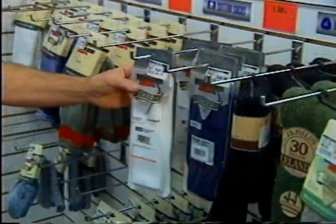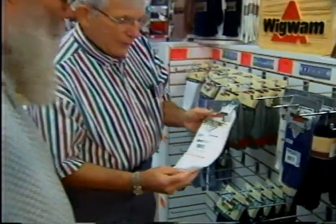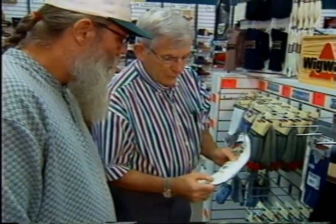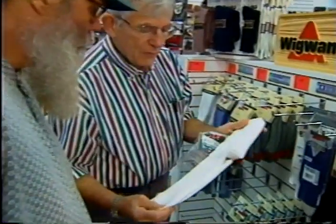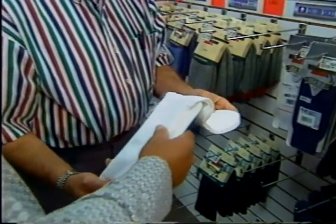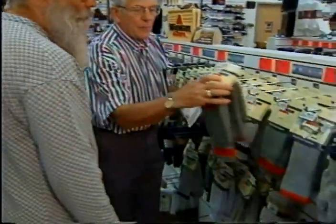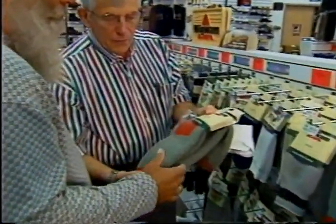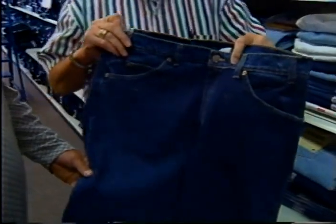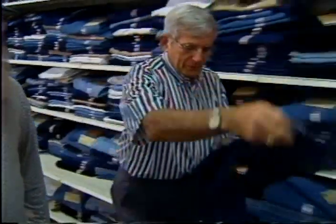Cotton T-shirts and underwear are your best choice next to your skin. Over that, wear two-piece style long underwear — either thermal material or wool. On your feet, wear cotton or polypropylene socks as the first layer. Polypropylene is the best choice because it wicks moisture away from your skin; cotton tends to hold moisture. A good choice for a second layer is wool socks. Do not wear stretch socks because they tend to cut off blood circulation, and it's good circulation that keeps your feet warm.